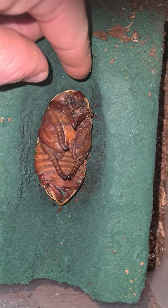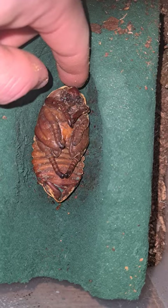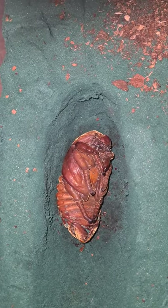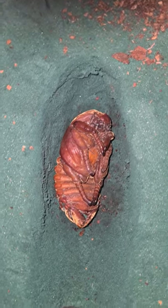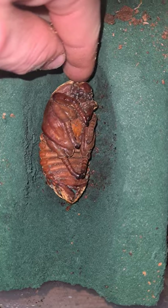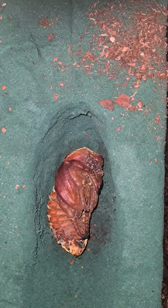Here she is. I think she will be becoming an imago in about one month. She seems very healthy. When the pupa moves a lot, it's a sign that she is very healthy.